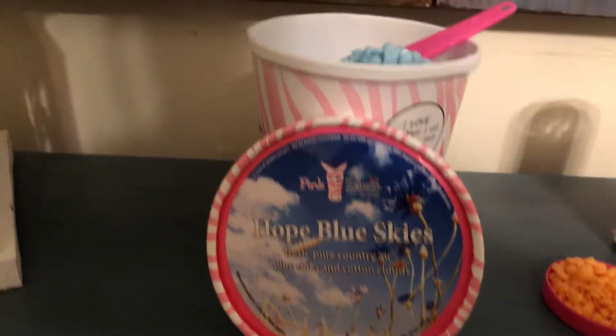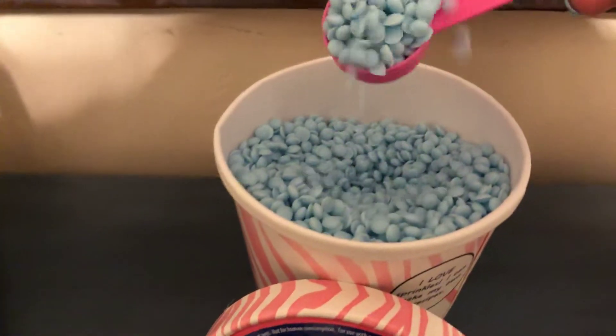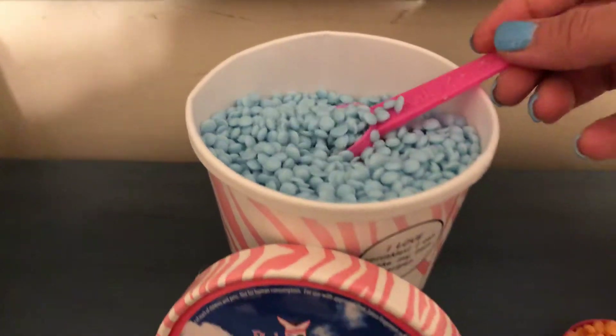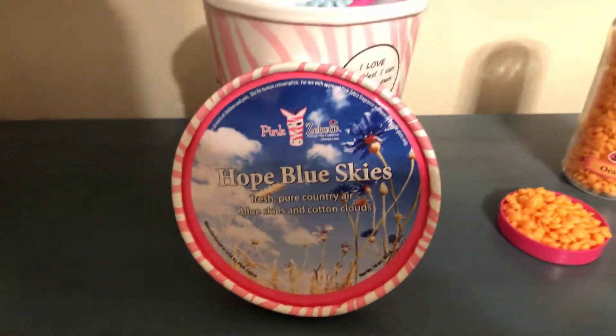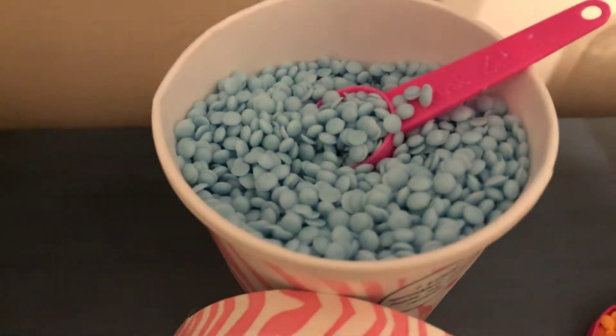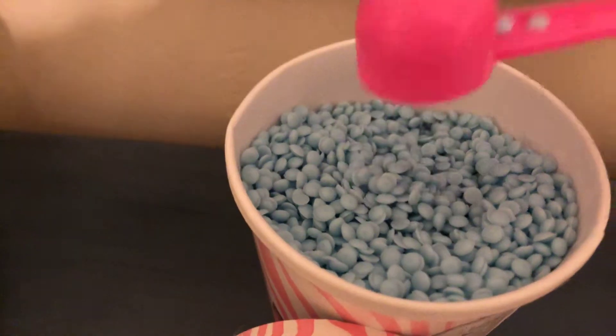This Hope Blue Skies scent is our current charity scent that goes to Autism Speaks, so it's in the Hope line. Any of our products that have Hope at the beginning — 10% of that sale will go to Autism Speaks this year because it is our current charity for Pink Zebra.